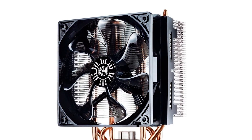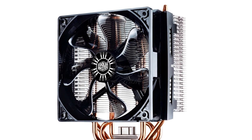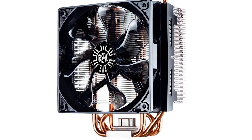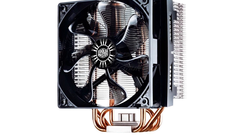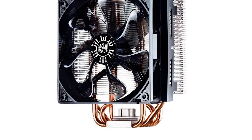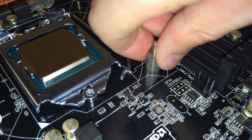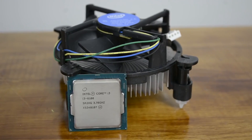We purchased another Cooler Master Hyper T4 for this rig because we loved it so much on our earlier Scorpion build. It cooled our FX 6300 so well that we decided to implement it into our i3 build here. While our CPU cannot be manually overclocked, it will keep things nice and cool during CPU-intensive tasks and games. It's also much better than the stock Intel cooler.